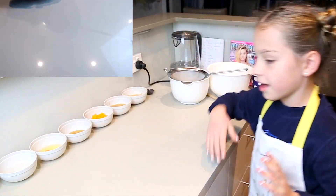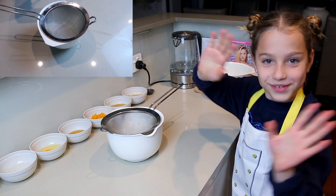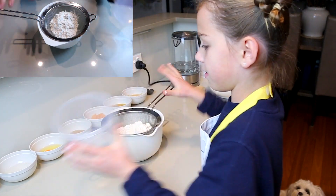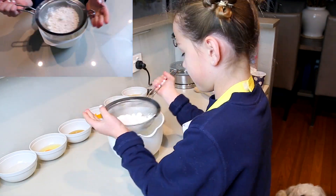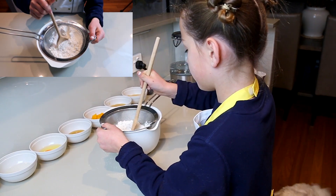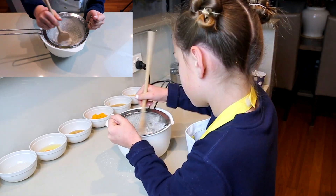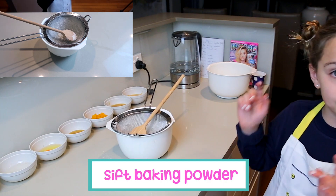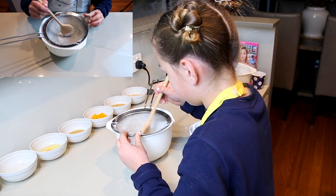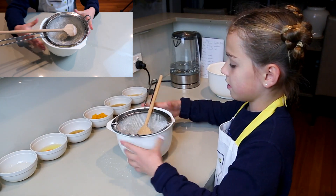First, for our dry ingredients, we'll use our sifter just to make sure everything is sifted and nice. We're going to start off by putting in our cup of gluten-free flour. Because this is taking a while I'm just going to bring in a spoon to help me sift it faster. All of our flour is now sifted, and now it's time to put in the baking powder — we'll sift that too. That's already done, so now we'll move on to the wet ingredients.